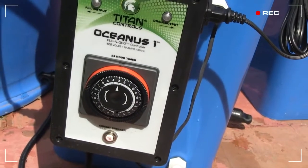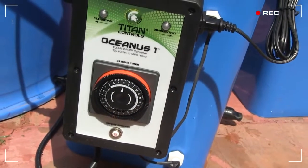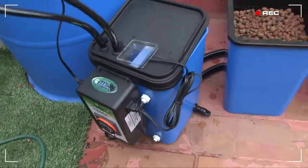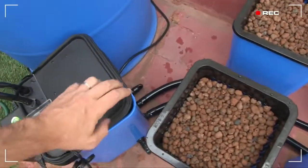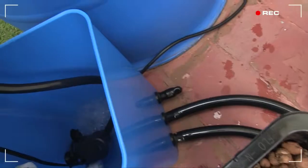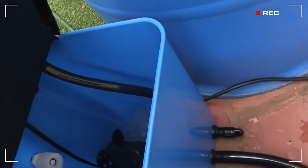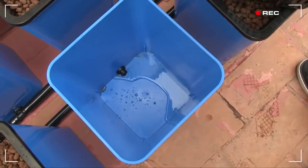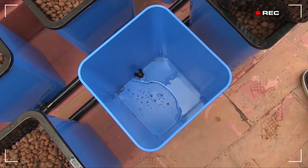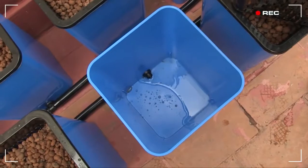Alright, let's test the system. Set the timer on the Oceanus-1 to come on for one or two irrigations a day — once in the morning and once mid-afternoon. The Oceanus-1 first switches on the reservoir pump, and then the control bucket starts to fill. I've lifted out the net pot on one of the buckets so that you can see the water begin to flow into the plant sites.